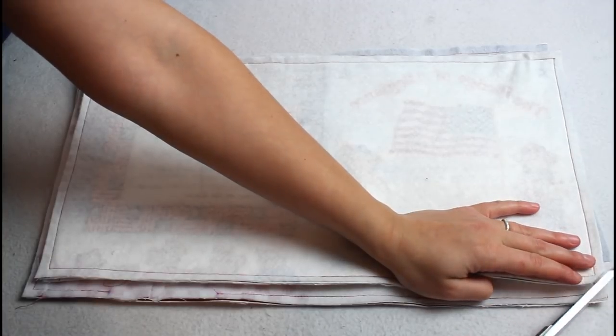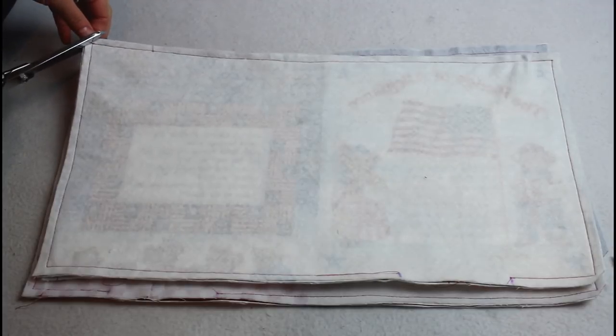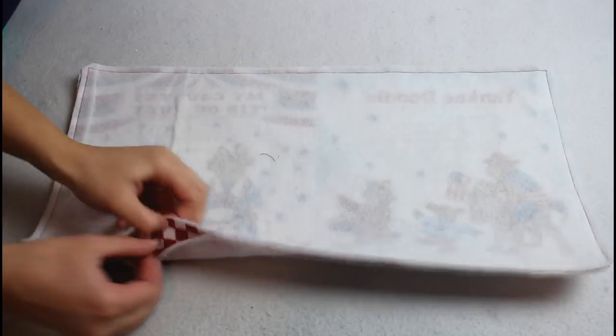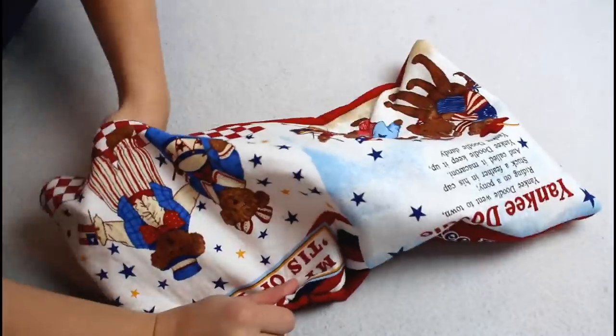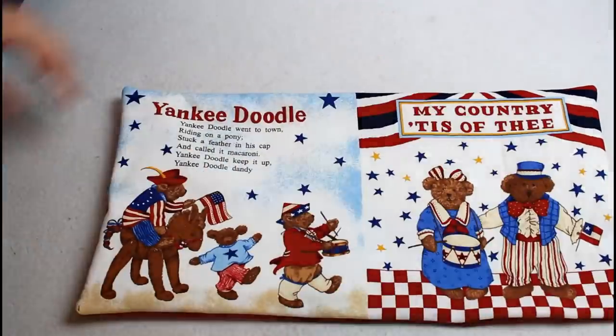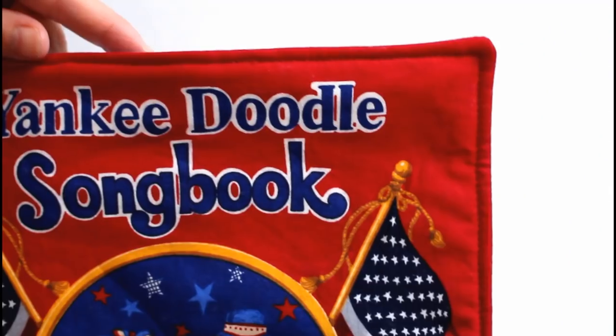Clip all the corners making sure to not cut through the stitching line. Reach in through the opening and turn each page right side out. Use a pencil or a point turner to carefully poke out the corners. Tuck in the edges of the opening and slip stitch, or you can topstitch all the way around like I did.